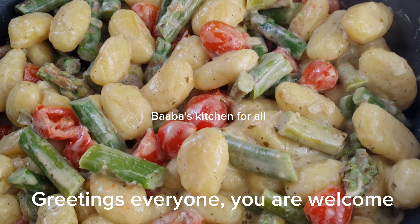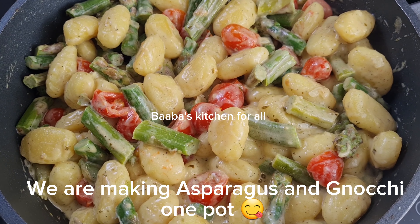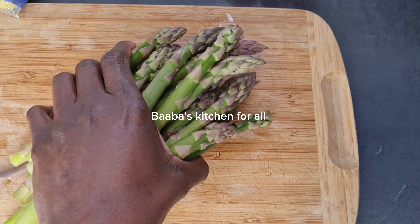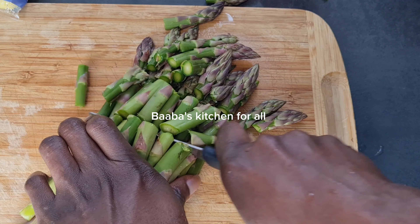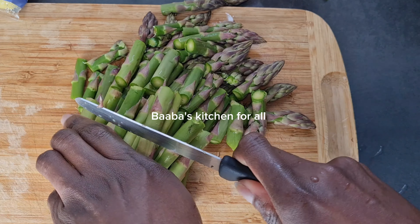Hi, you are welcome to the channel. We are making asparagus with gnocchi in this video. I have my asparagus nicely washed and cleaned. I have the baby ones and I'll go ahead and divide them into four, cutting them into any shape you want.